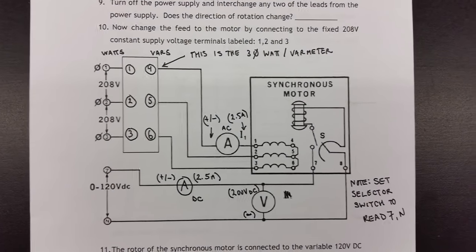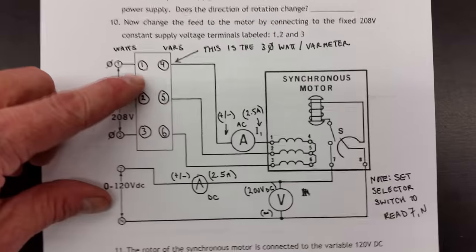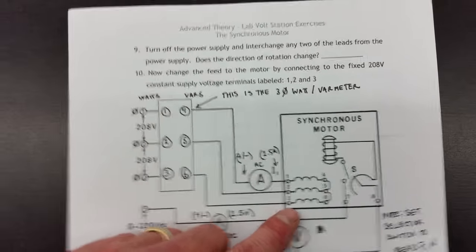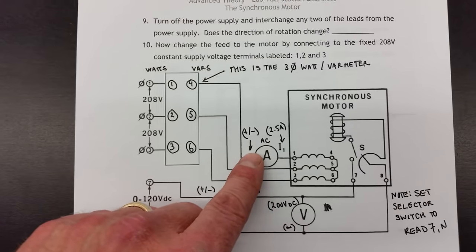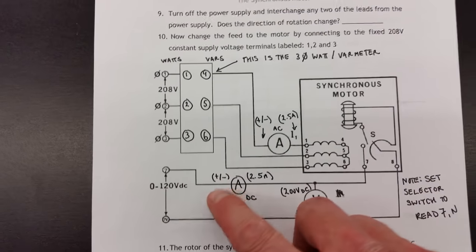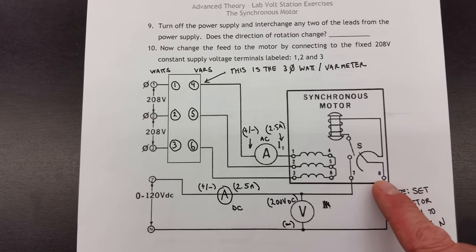Now we're getting into the advanced setup. I'm going to come off terminals one, two, and three for my three-phase supply and go through the watt-var meter. From the vars connection I'll go over to the stator, which is still connected as a Y. In addition, I have a zero-to-120 volt variable DC supply. I'll go through the DC ammeter and into terminals seven and eight with the DC supply to the rotor.